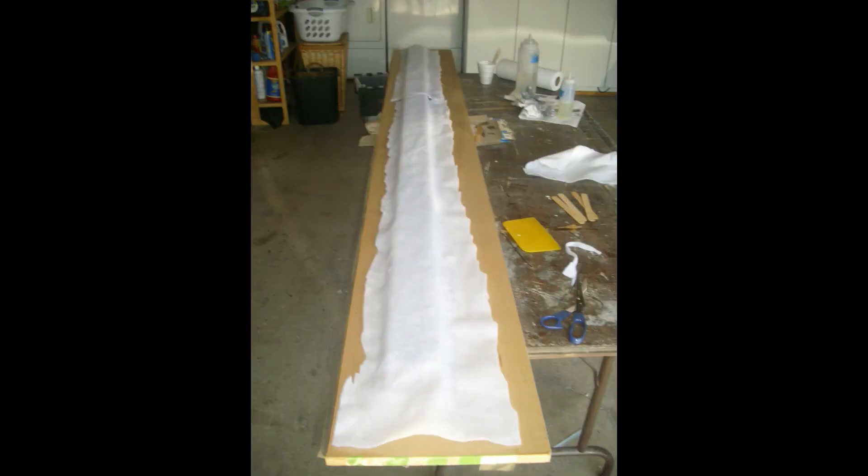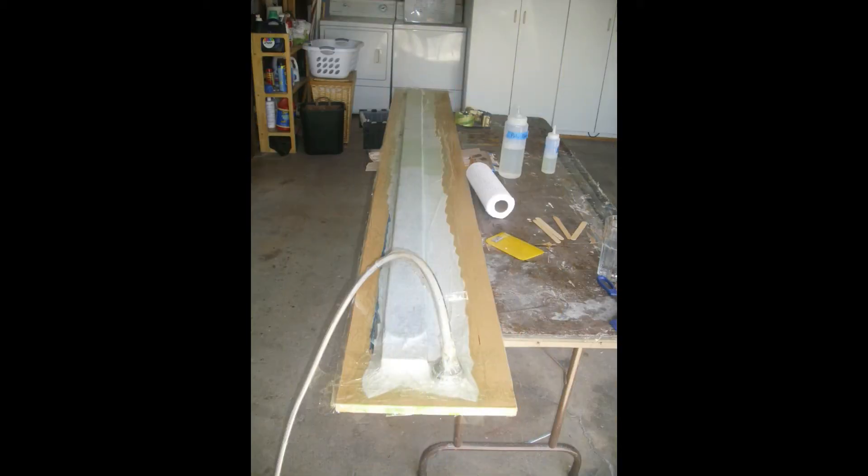This photo shows application of the breather layer of cloth. You can note the extra cloth off to one side. This provides sufficient pathways for air removal as well as a place for the vacuum pump fitting. Finally I enclosed the entire layup in a vacuum bag. For shapes of complex nature I like to use the extra stretchy bag material from Aircraft Spruce. It's more expensive but very easy to work with and achieves a good tight layup. You can also see the vacuum pump fitting and hose in place.